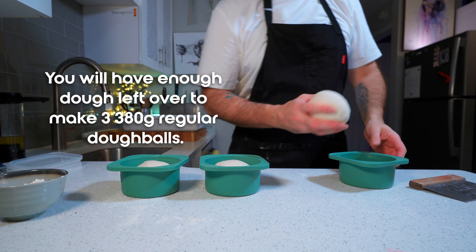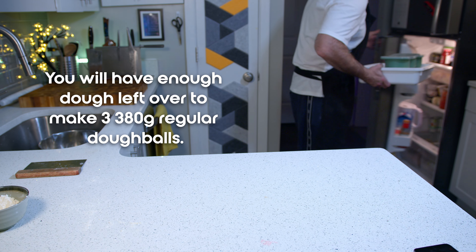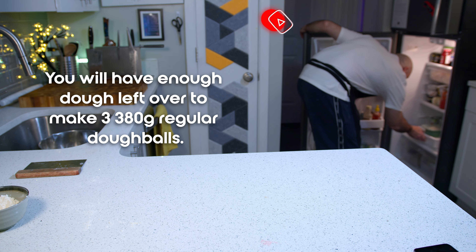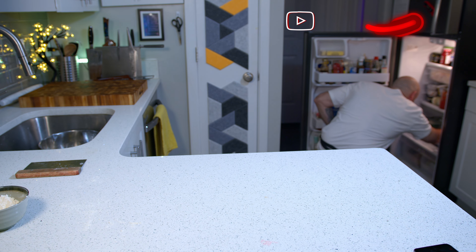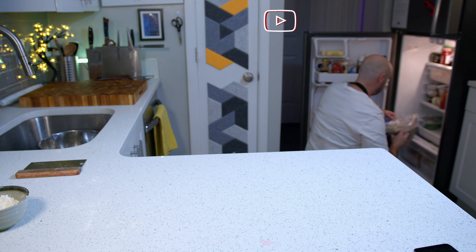The next step is entirely up to you. You can rest them in the fridge for 24 hours to give them some extra flavour, or simply leave them out at room temperature for a couple of hours until they double in volume and use them immediately after that. I always cold ferment my dough — watch my series for more on why.